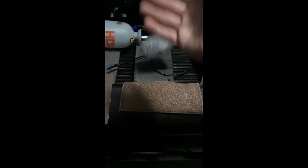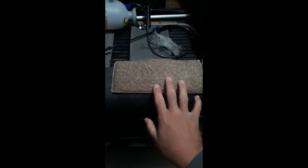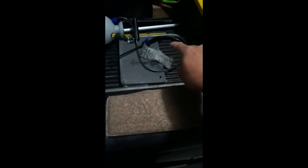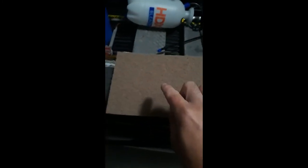This is a worn out bronze wool pad — obviously that's not good anymore. But that's what a new one looks like; these are really good too. But naturally they'll end up looking like that, whereas the walnut pads are holding up pretty well.